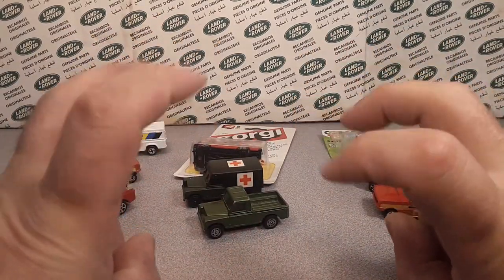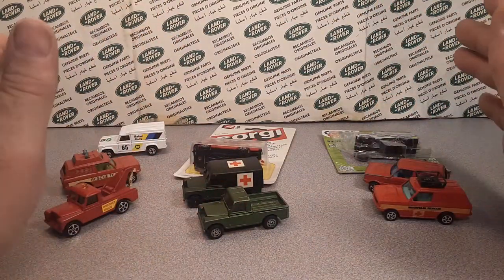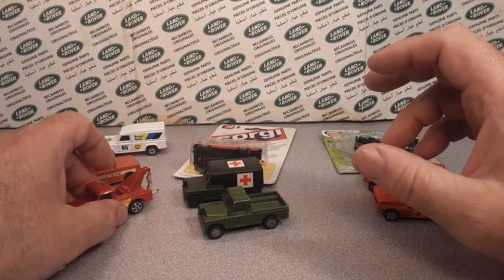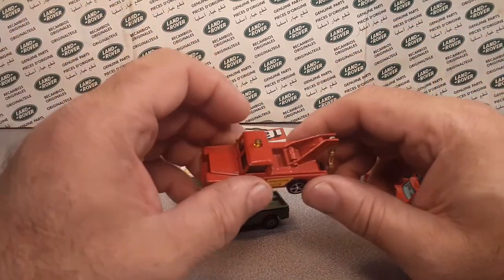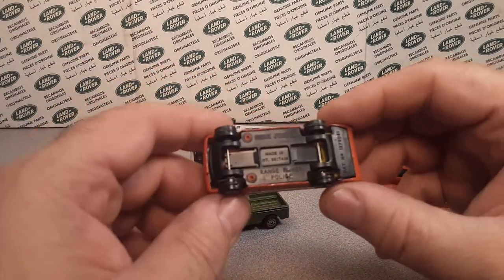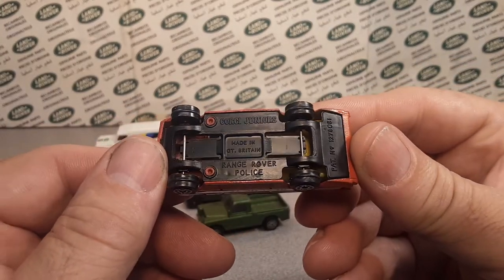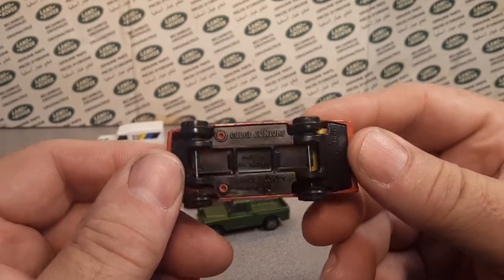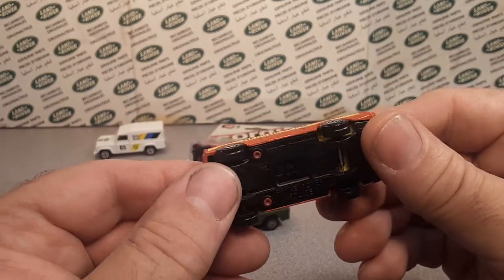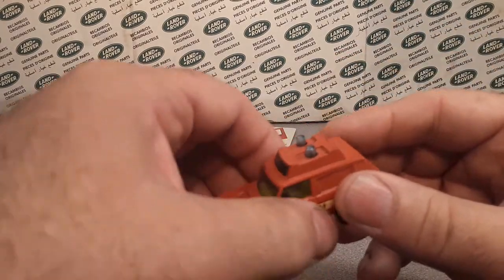I try to get them in order. I think one of the oldest models is this one here. No, that's a Whiz Wheels — that was later on. I think this older one here is Corgi's Range Rover police. I have dates of '82 to '86 on these, but I'm not really sure.